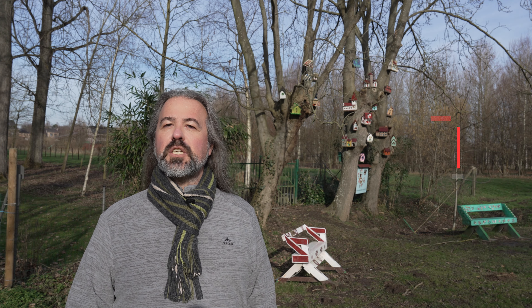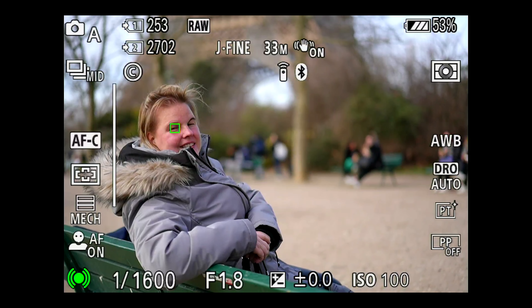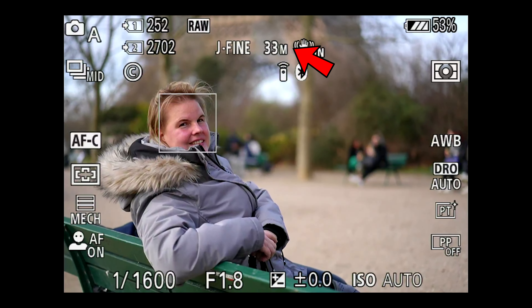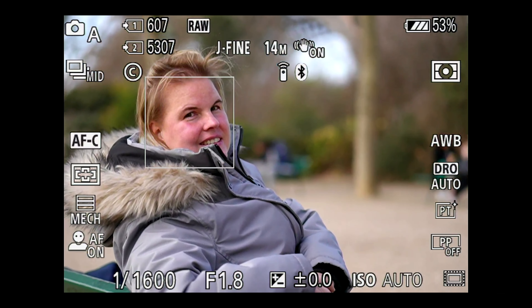Why? You get an extra reach equal to the crop factor between full-frame and APS-C. In the case of Sony, that's times 1.5. This means the focal length of your lens — for example 50 millimeters in full-frame — becomes 75 millimeters in APS-C.